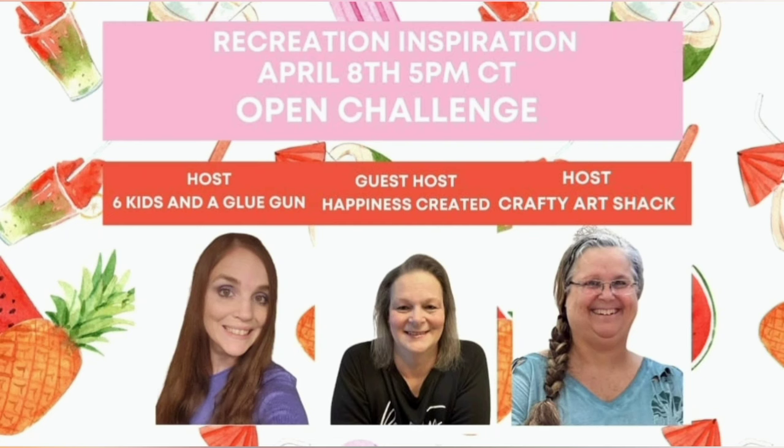Today's video is part of the Recreation Inspiration Challenge that is hosted monthly by Amanda from Six Kids and a Glue Gun and Charlene from the Crafty R Shack. The guest host this month is Tammy from Happiness Created. The links to the channels and to the playlist will be linked in the description box below and also pinned in the comments. Make sure to head on over to the channels and show everyone some love.